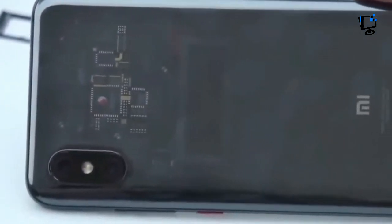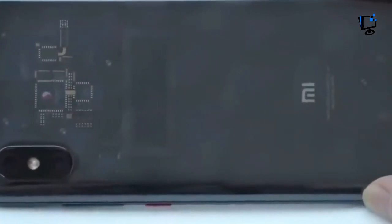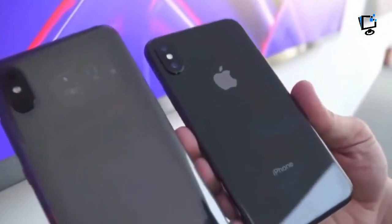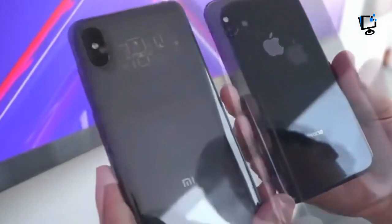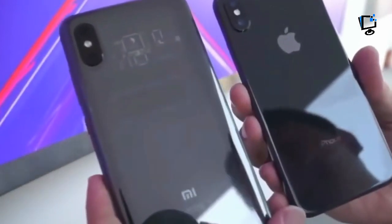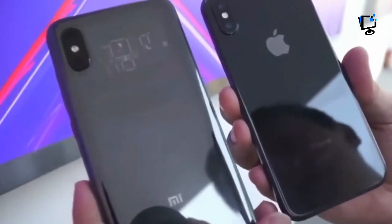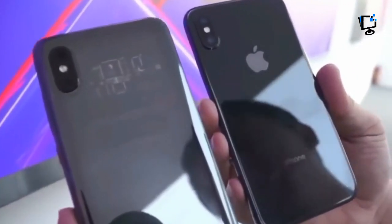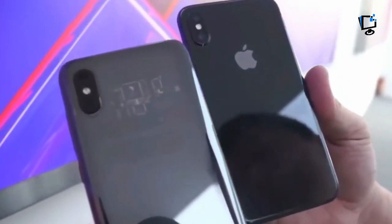The Xiaomi Mi 8 Explorer Edition is a striking device, but it's increasingly difficult for OEMs to stand out from the rest of the glass slates. HTC recently announced the U12 Plus with a transparent back, but you're not going to see anything especially cool in there. Phone internals are engineered for efficiency, not beauty.